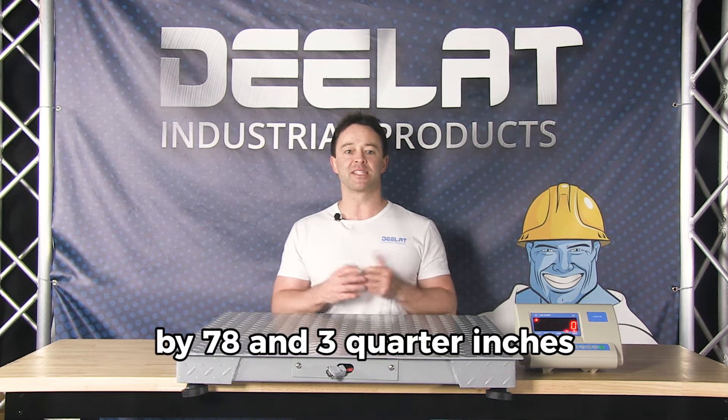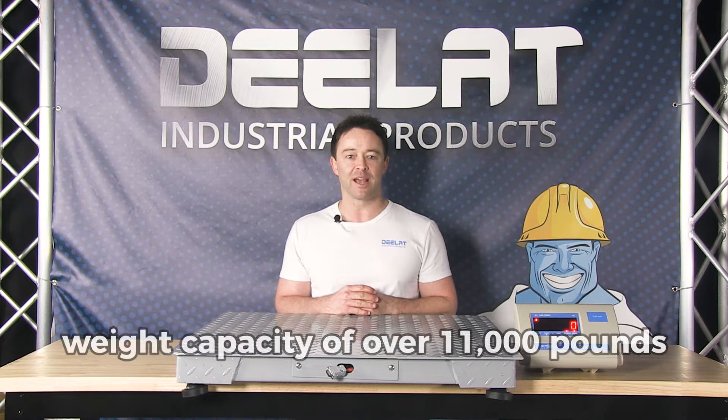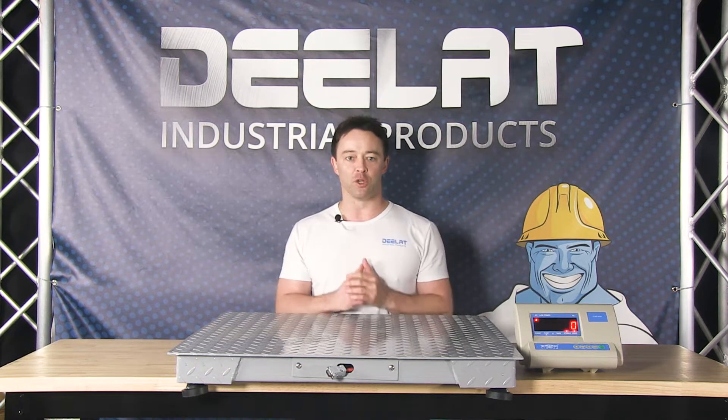This is our smallest scale, so it'll be easy for me to set it up on my own. However, we have scales ranging up to 78 and 3/4 inches by 78 and 3/4 inches with a weight capacity of over 11,000 pounds, which might require two to three people or a lift to maneuver.